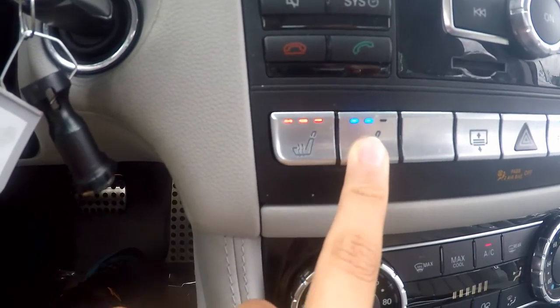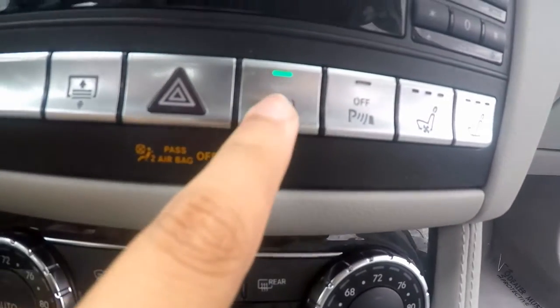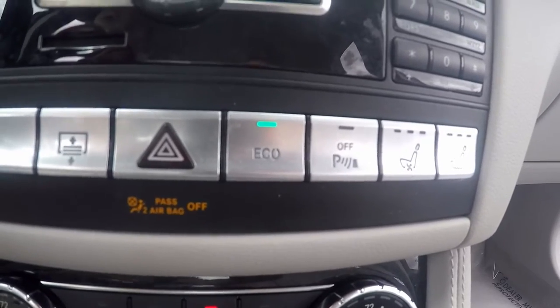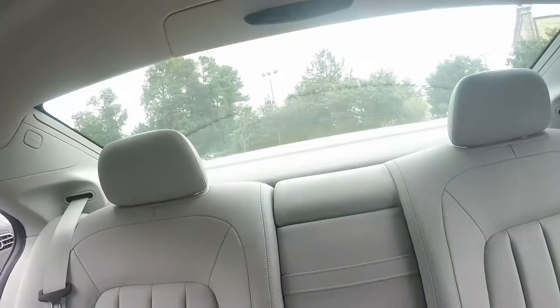You have heated and cooled seats, three stage, for your driver and passenger. Here is your eco system — your start-stop system — so when you come to a stop the car will shut off so that it can save battery. Here are your parking sensors and your rear sun blind, which can go up and down at the touch of a button.